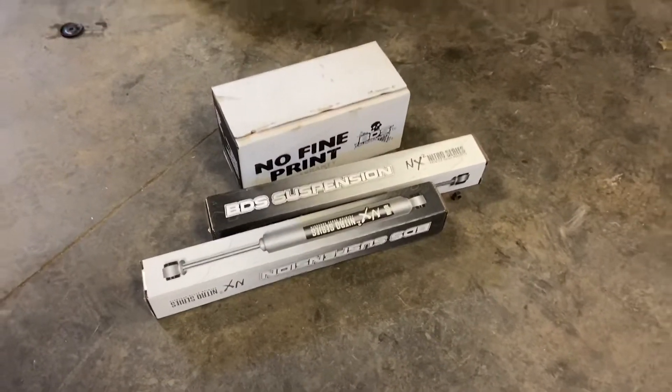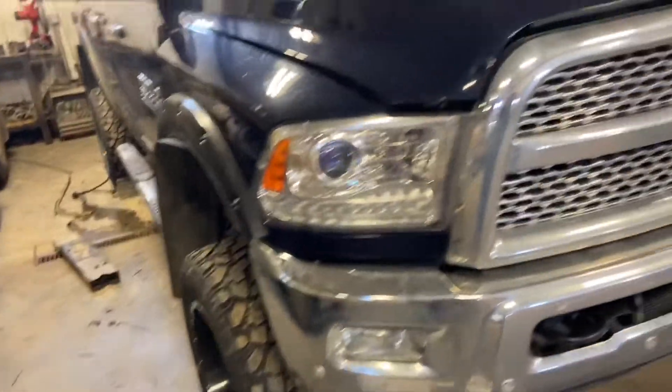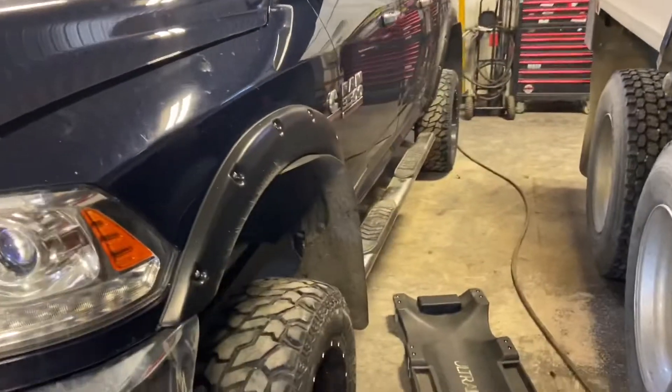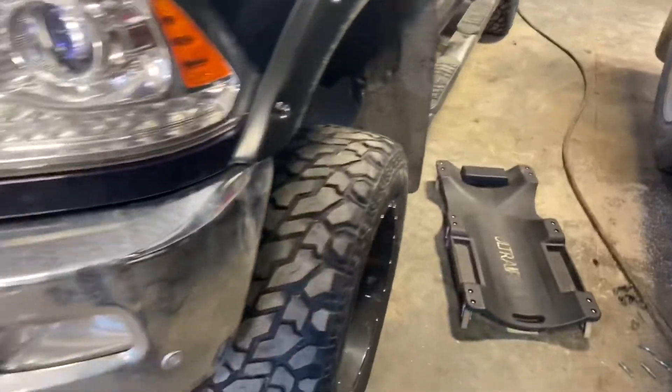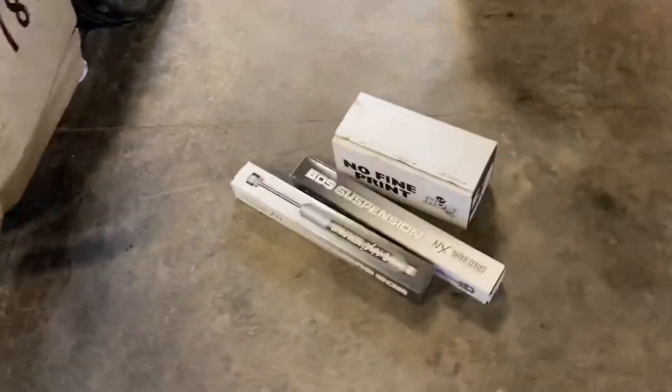Here's the kit and this is the truck it's going on. I actually just finished installing a six and a half inch Zone lift with new radius arms on this truck, so that's why it's still kind of a mess around here. Customer wanted a lift and a steering stabilizer, so let's get to it.